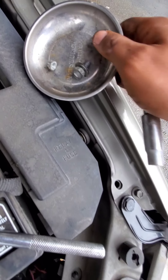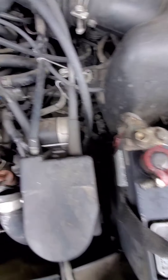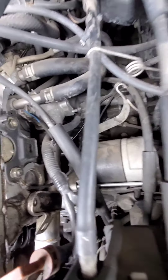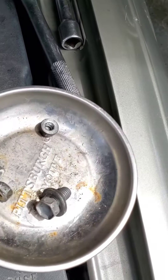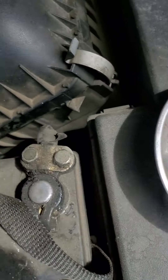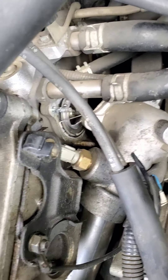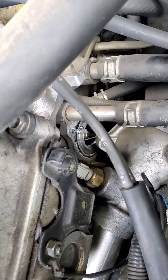I cut my magnetic tray to hold the bolts. We've got the top 10 millimeter off; now we just have to get the bottom 10 millimeter off. Once you get all three 10 millimeter bolts out holding the thermostat housing in, the thing should pop right out and expose your thermostat.